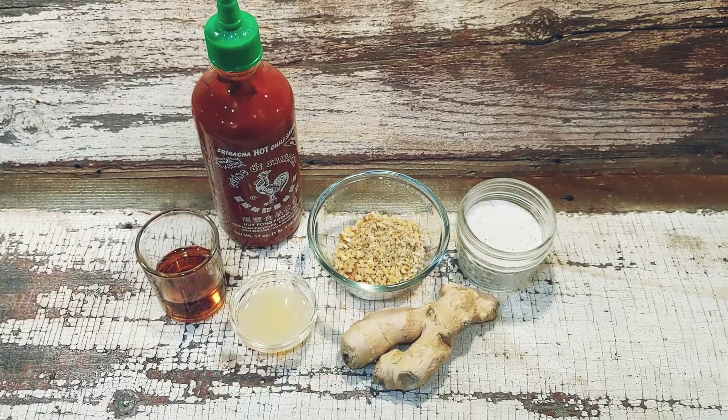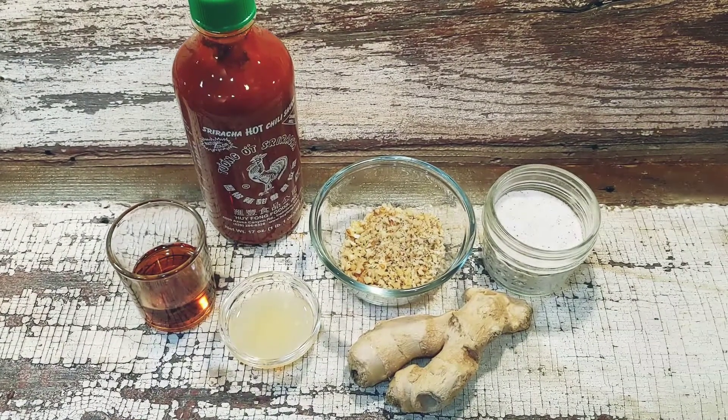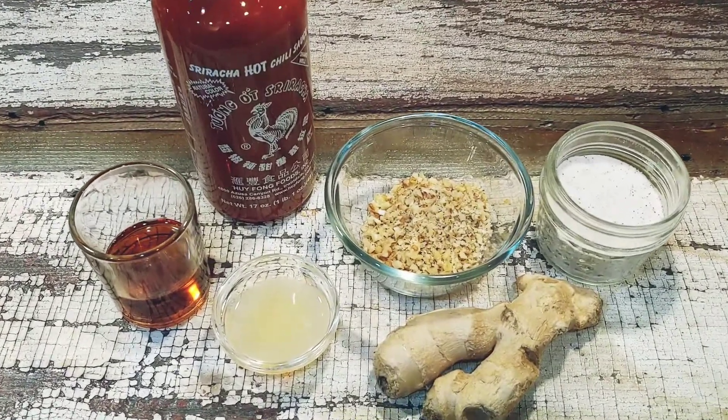The first component is your grain — in this case a mixed rice. The second is a protein, which will be tofu. Third is a steamed vegetable or two. Fourth is some raw vegetables, and the fifth component is the spicy sauce.